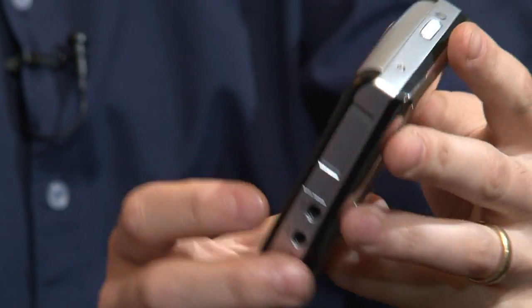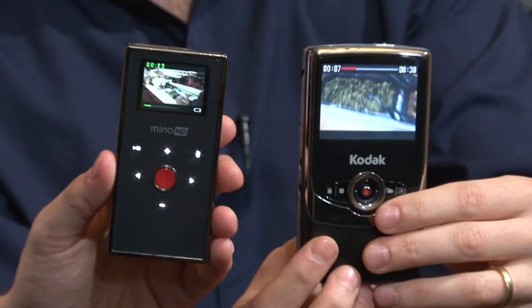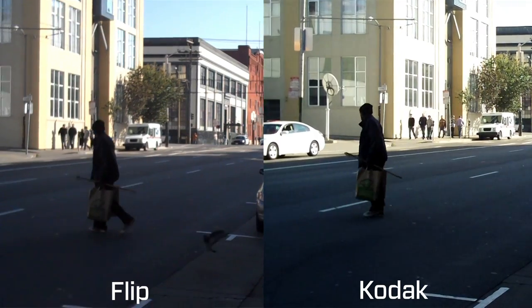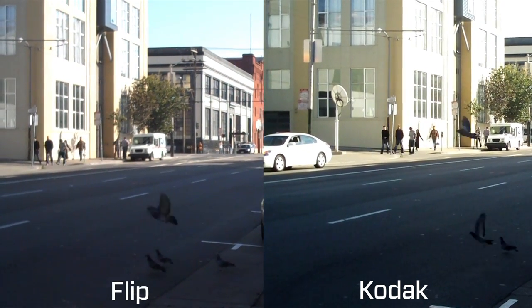The quality when we compared it to the first-generation Flip was remarkable — fantastic. The colors were really clear. But this guy has something to say about that. When we shot side-by-side footage with this one — the Flip versus the Kodak, the two HD cameras — it was incredible. It was shocking. I was shocked, and slightly appalled, and a little aroused.